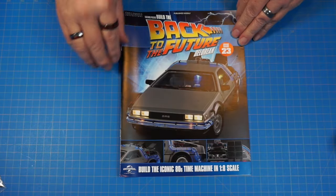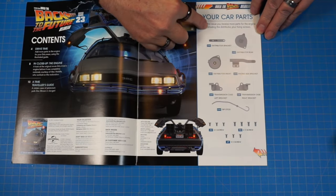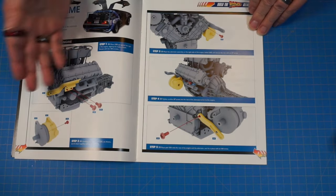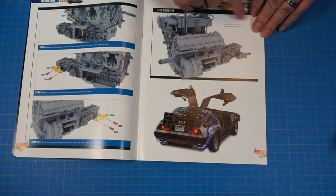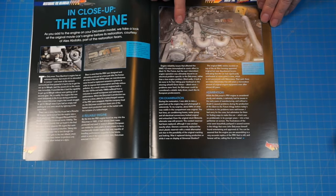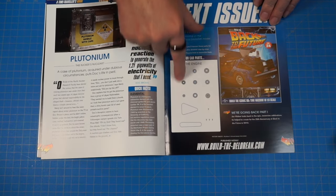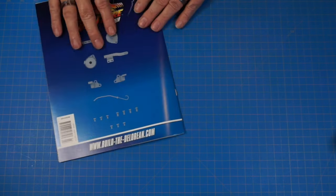Here's the magazine for stage 23. We're continuing to work on the motor — looks like the alternator or similar. When done it'll look like a close-up of the engine we're building, which is pretty cool. We can also see the case of plutonium. Next up we're getting some belts and pulleys.